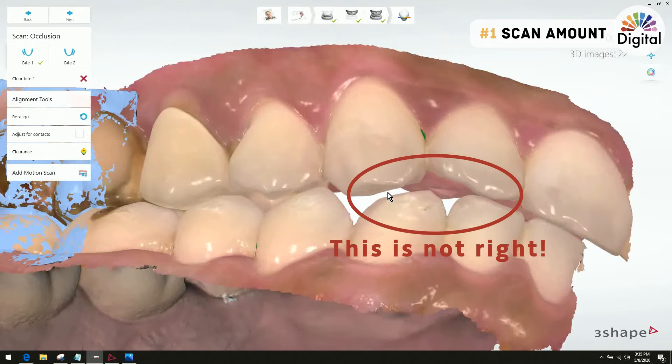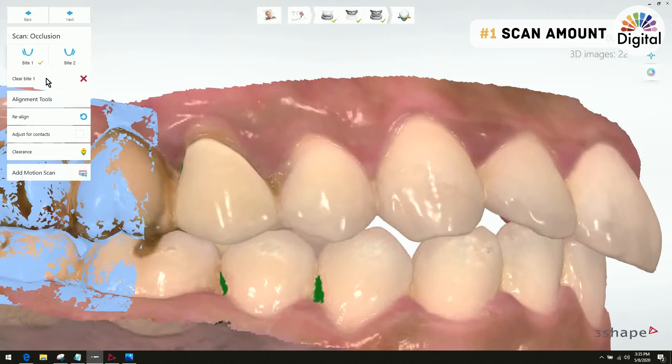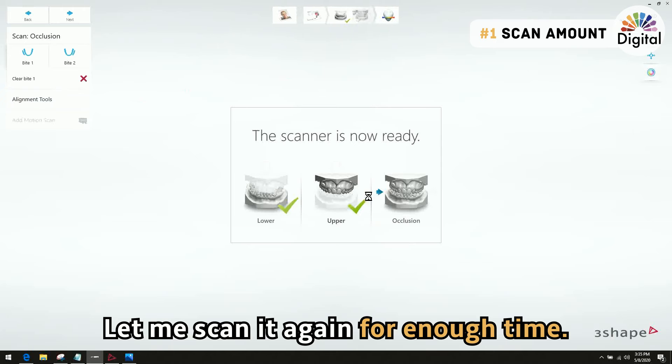There's a little over a millimeter gap there, but actually in my mouth I don't have that much gap. So what I suggest is: let me clear the bite scan out and scan the bite again.